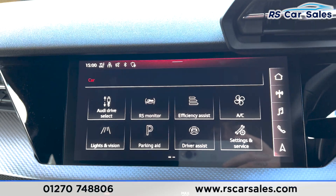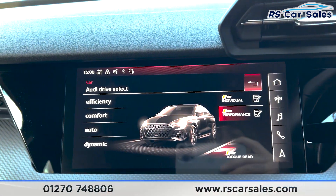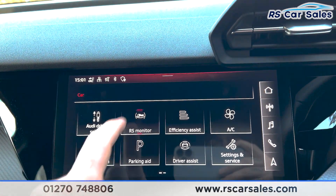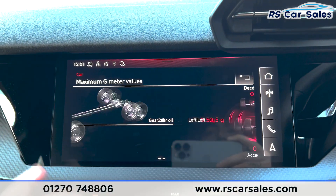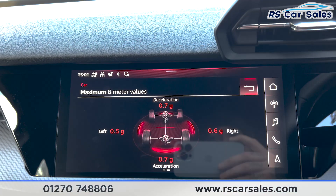Going into the main screen you'll be able to see all of the other functions. If you go into the car menu you'll see the different drive mode button. Going into the RS monitor shows you whether the engine is warm or cold, and also gives you your maximum G-meter values.